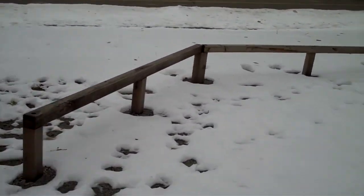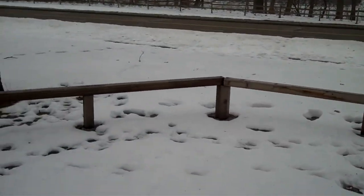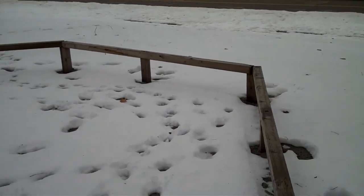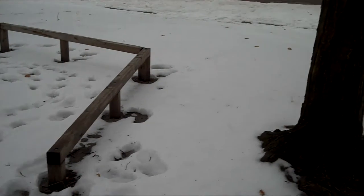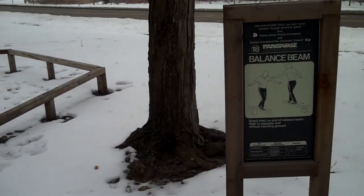This is the last one you have - this is the balance beam. Not too hard actually, except for when you're going backwards. You've got to keep your hands at your side for the championship level. So that's the last one. 18 stations.